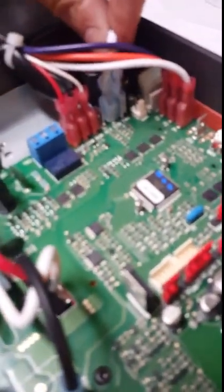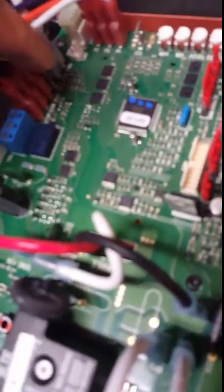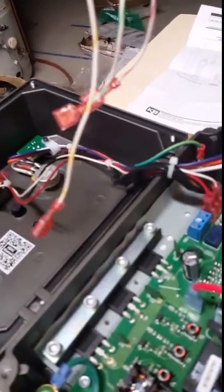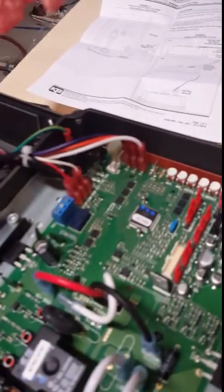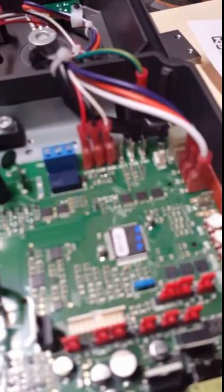I've taken the rubber plug out and opened this up. It's pretty straightforward — basically there's a jumper right here that needs to be removed. There are reverse, common, and forward terminals, and the jumper is currently on the forward and common. So I'm going to remove that jumper and then attach the new switch, which has three wires. I won't tell you the colors since whatever you buy might be slightly different, but I'll go ahead and get these three terminals plugged in.